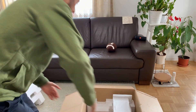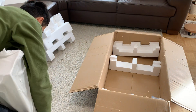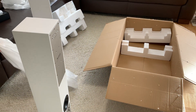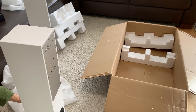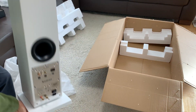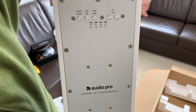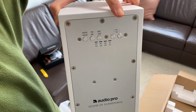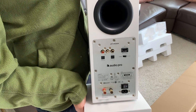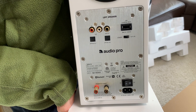And the master. As you can see, here are the buttons for on and standby, pairing, input selector, volume up and down. Then the back port and a USB charging slot.